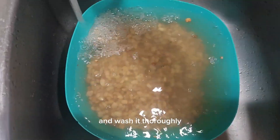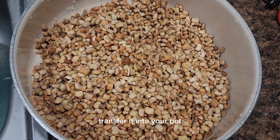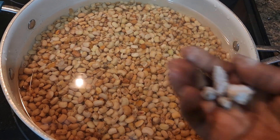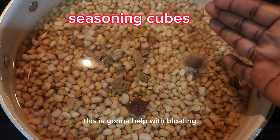Put the beans in a bowl, add some water, and wash it thoroughly until the water is completely clear — that's how you know the beans is clean. Transfer it into your pot, add some water — I added about three cups of water — and add potash, called 'kaw' in Nigeria. This is going to help so you don't get bloated with the beans.